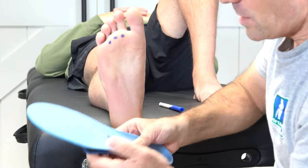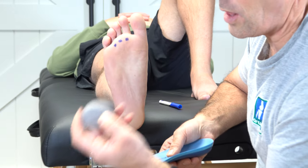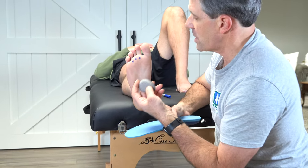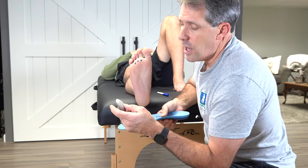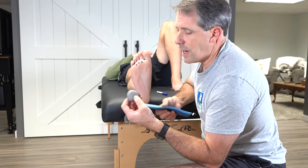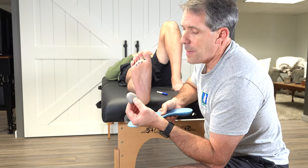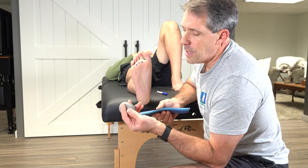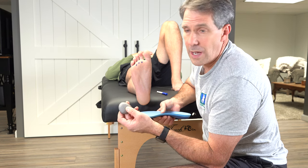These particular insoles come with different size metatarsal pads. This happens to be a large — Michael here is a size 11 shoe. But if you're maybe in a size five or six, you want to get the small ones, and if you're around the eights and nines, you probably want a medium metatarsal pad. I recommend doing this on both sides, because typically if you have it on one, you're likely to get it on the other side.